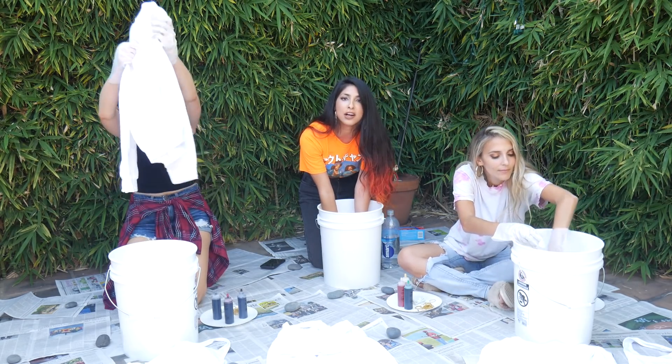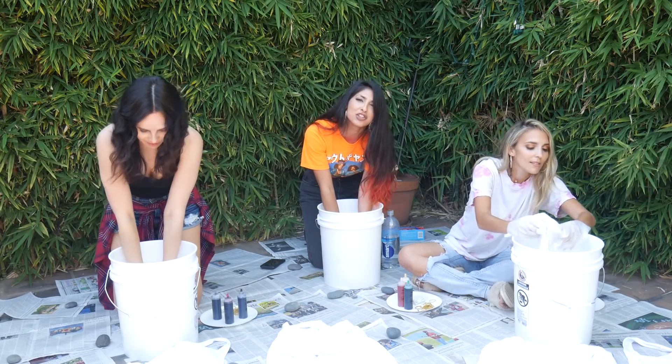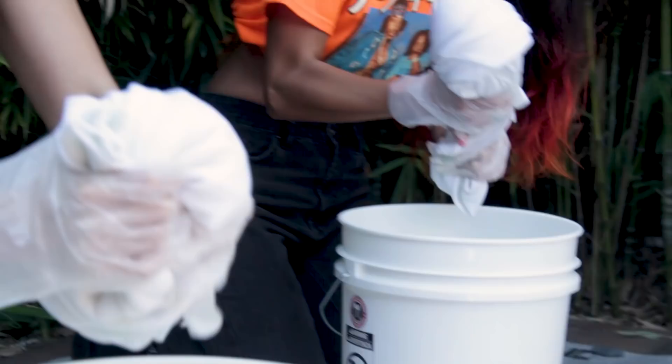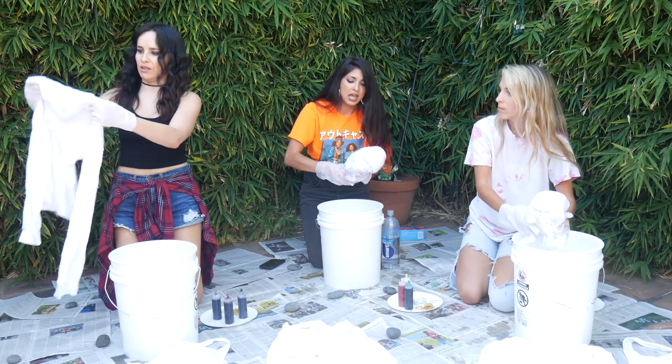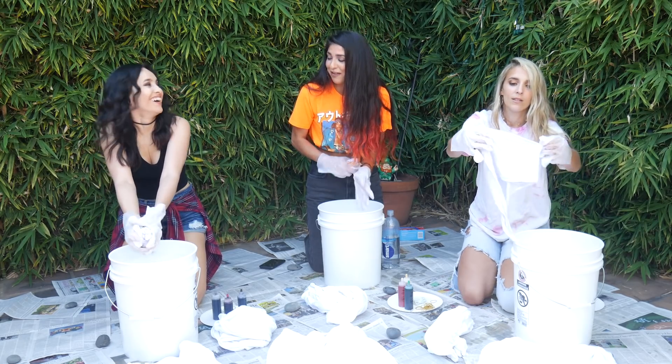Let it absorb the water. Drown it! Get some of your aggression out right now. Born to do this. I feel like I'm acing it so far. So basically there's soda ash in here — it's just a powder that you put in hot water and you mix it, and it helps the clothing absorb the dye better. You're like the Bill Nye of the world, girls! That's the biggest compliment ever.